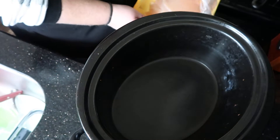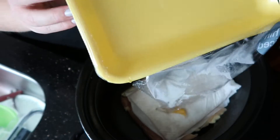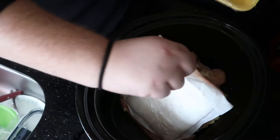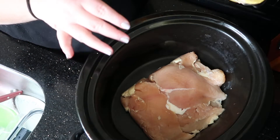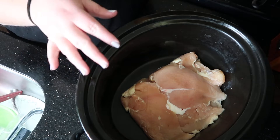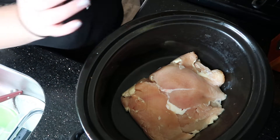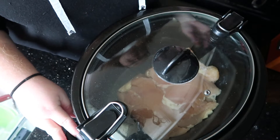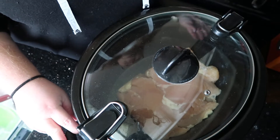How I actually did this recipe is I cooked the chicken in the crock pot first — maybe not all the way, but enough to get out all of the water and moisture, because I don't want that to water down the cream cheese sauce. So I'm just going to cook this for a couple of hours and then come back once the chicken is mostly cooked.